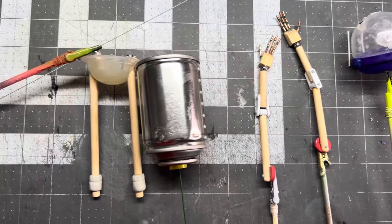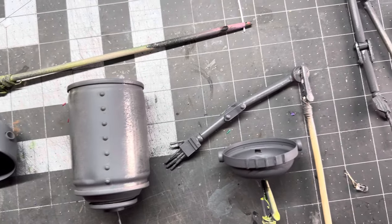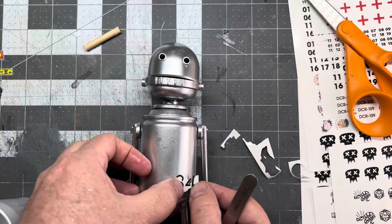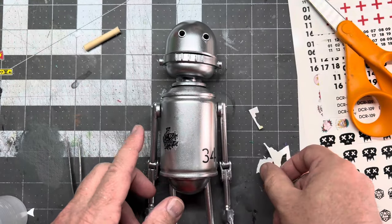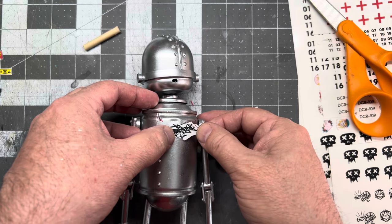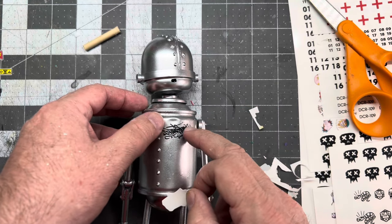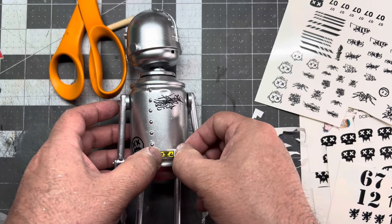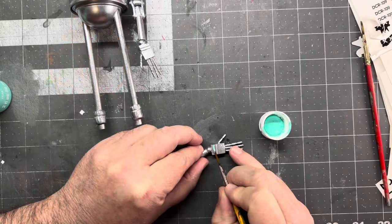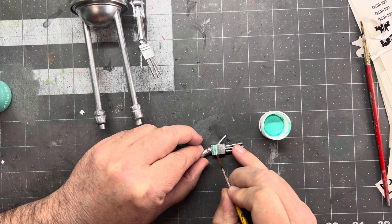All right, ready to prime. Now that it's primed, I'll paint this all silver and we'll start adding some decals. These are water transfer decals that I made myself — I got some laser jet material and it worked out pretty great.